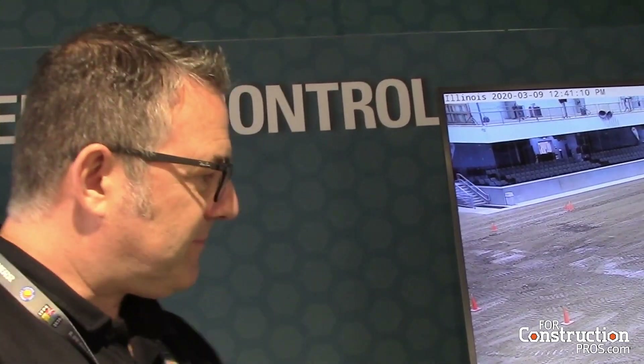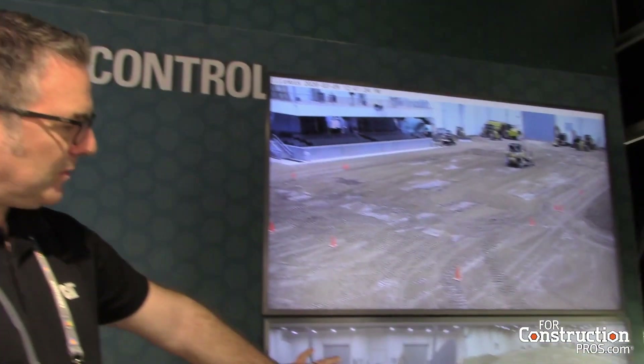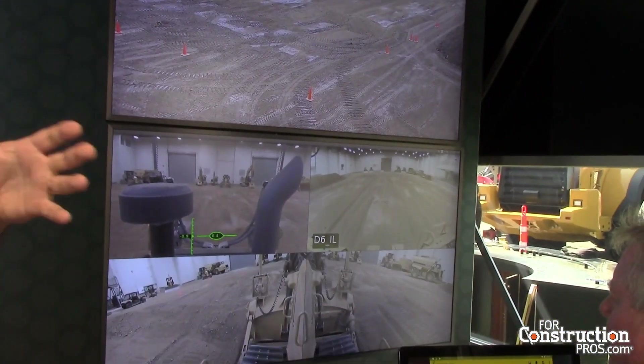If you pull a person out of a fatiguing environment and put them in an environment like this station, they can work all day long and go home at night still feeling fresh. As for feel through the controls — there's no feedback system on the stations. In the past we did try to move the seat along with the machine, but when you're looking at a screen that's not moving and the seat is moving, you get seasick.